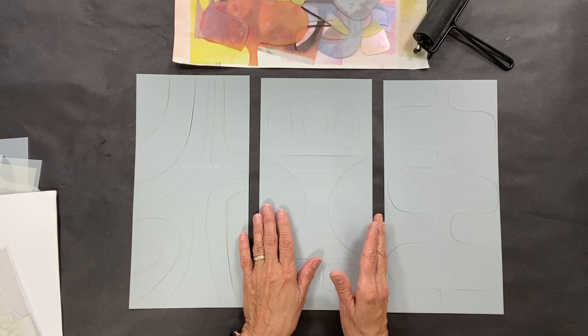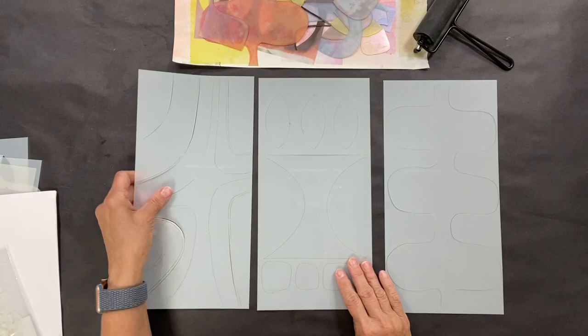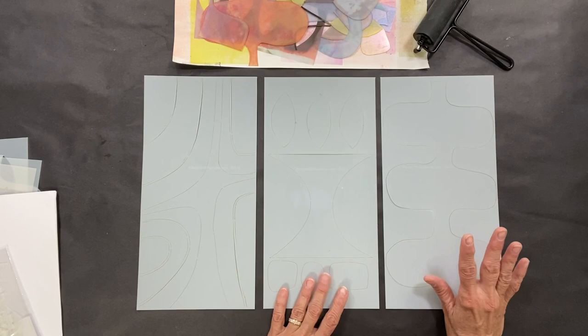Here at Stencil Girl, it's very important for us to use all of our resources. We manufacture stencils and we're often left with a little piece of mylar this size. So we thought that would be really cool to utilize those. I designed these three groups of stencil mask combos, and if you purchase this set, you get all three — and you're going to want all three because they're so fun.